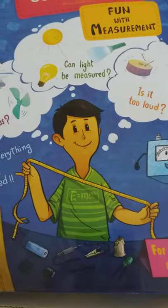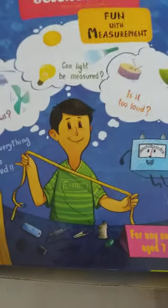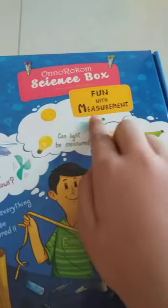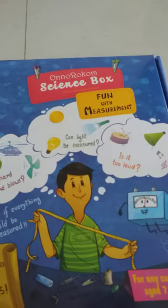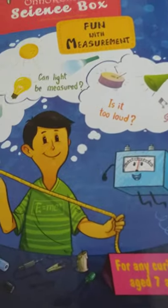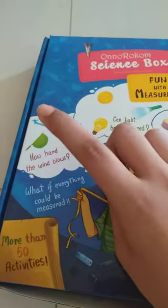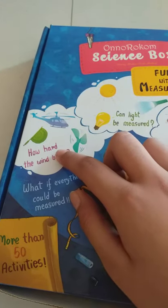Hello guys, welcome to my channel. Today I'm going to do a video about this box. This name is Onorahome Science Box Fun with Measurement. It's like a science box where we can measure a lot of things like sounds, lights, and even winds.